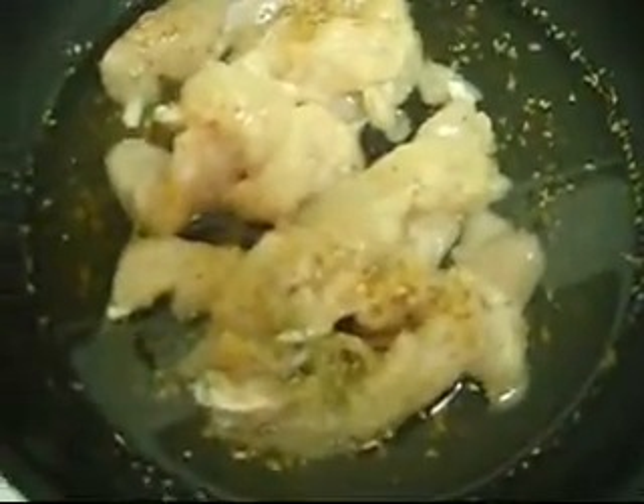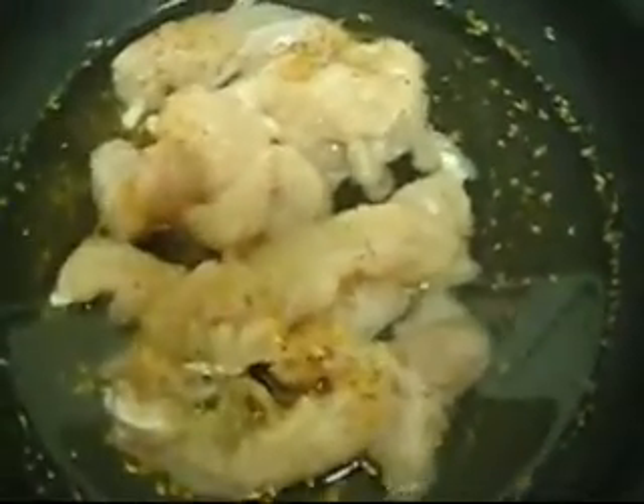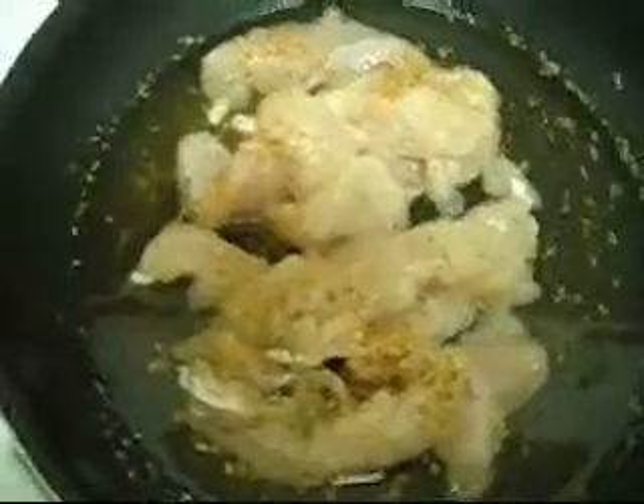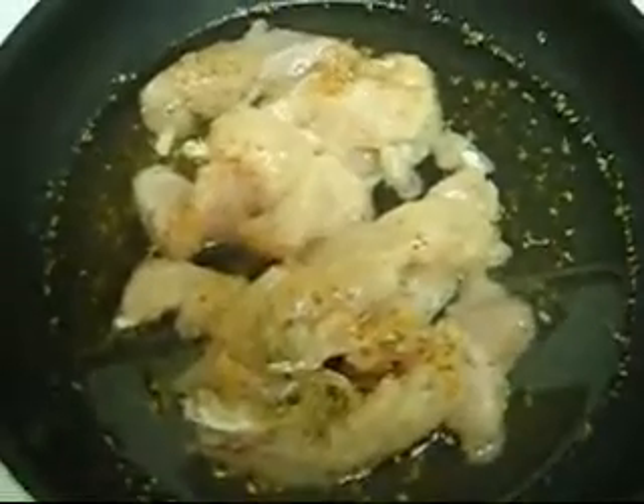Now I have the chicken in the pan, very well seasoned with salt, pepper, and a little bit of thyme as well. I'm going to cook this very well, and then we're going to cook the daikon. I just used water, so it cooks a lot faster.